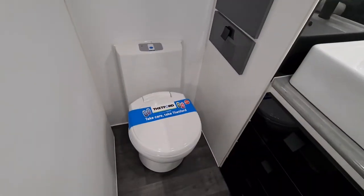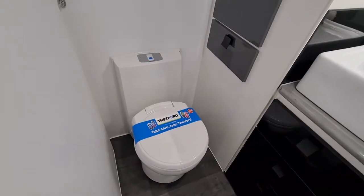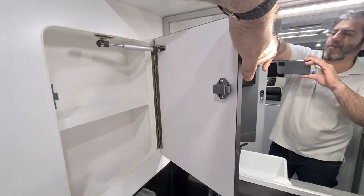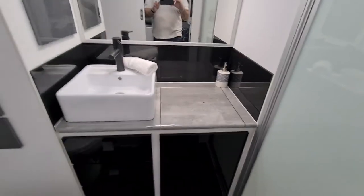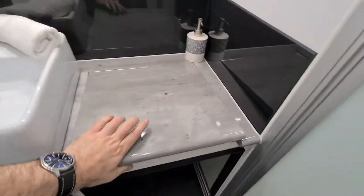Going into the ensuite at the rear with a sliding door, we have a Thetford ceramic swivel toilet, some linen closet space, a little medicine cabinet, a washing machine, and a full shower.